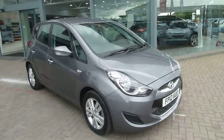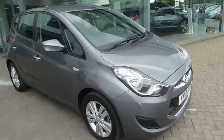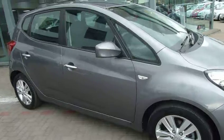Hi and welcome to JTU's Hyundai Shrewsbury, my name's Rob. I'm just going to take you around this 12-plate Hyundai iX20. This is the 1.6 petrol Active model automatic.